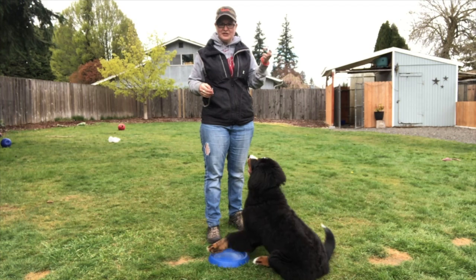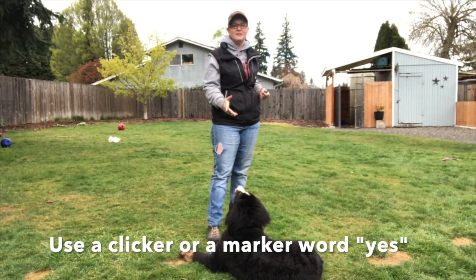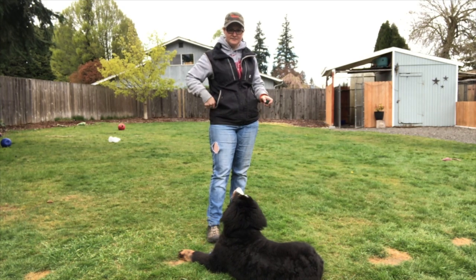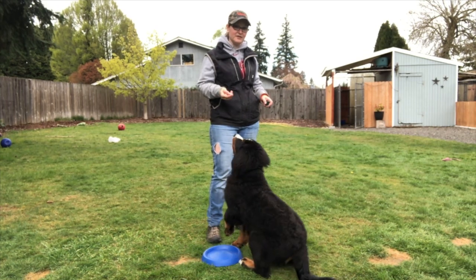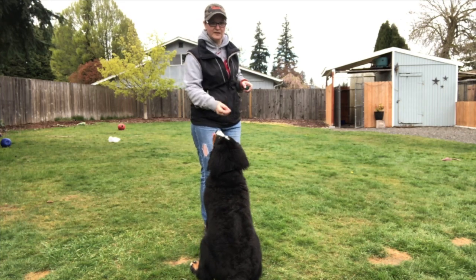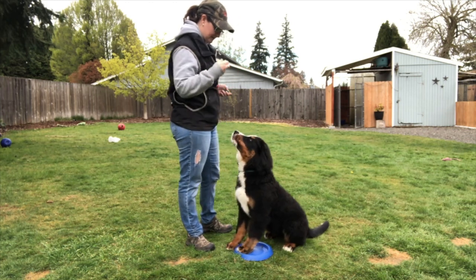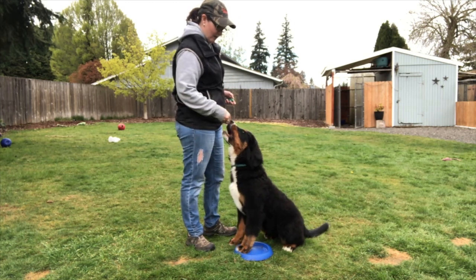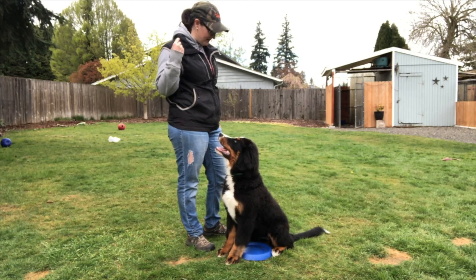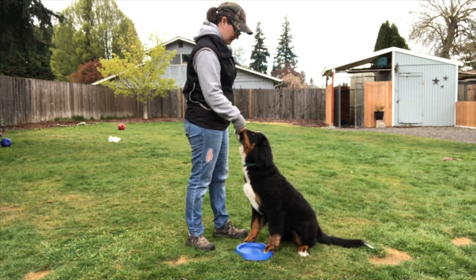I do use a clicker to start her on behaviors when I want to mark something that she did. I mark a behavior — which means the second that she puts a paw on that disc, I click — and then I give her a treat. So I'm clicking whenever her feet are on the disc. I'm going to try and get it where you guys can see, so I am reinforcing her sitting on the disc.